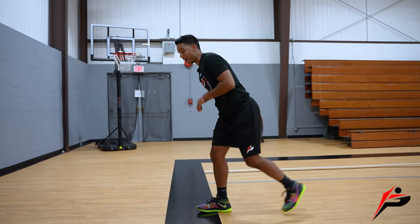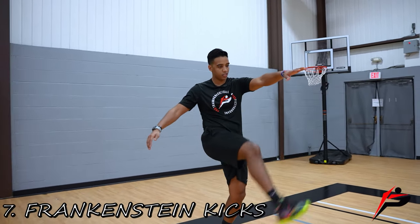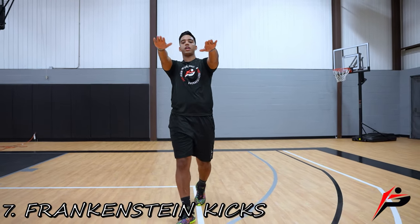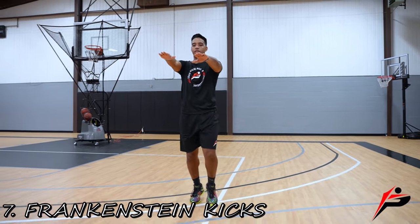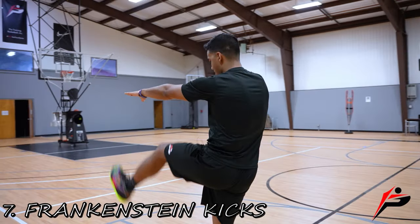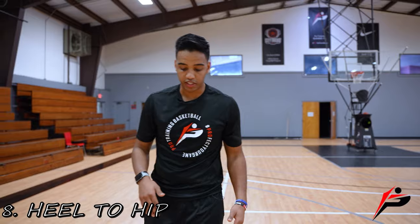On the way back, we've got Frankenstein kicks. Kick up and touch with the opposite hand — keep those legs and arms straight. You want to get your heel all the way up to your hands.